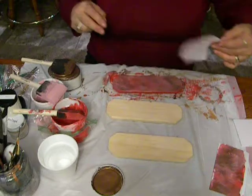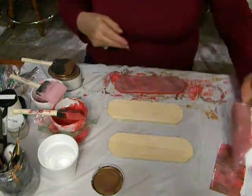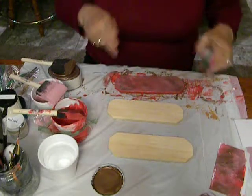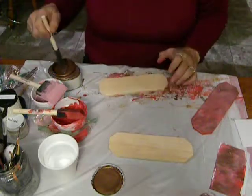It didn't have too much of a pattern, so I just went over it again. You can do that, but now it's starting to get muddy. If you do it too many times, that's what will happen. Let me show you something different.